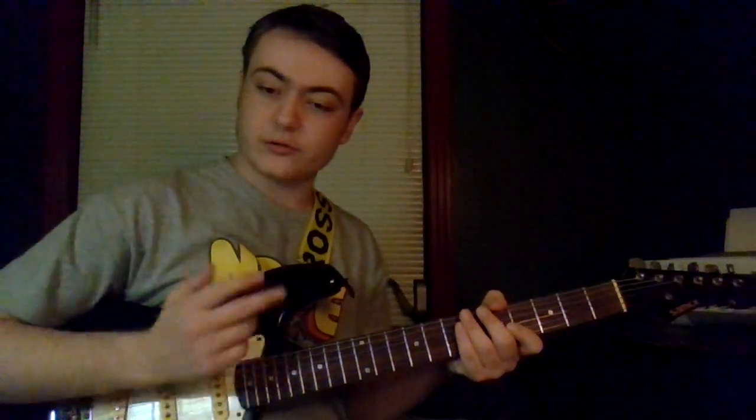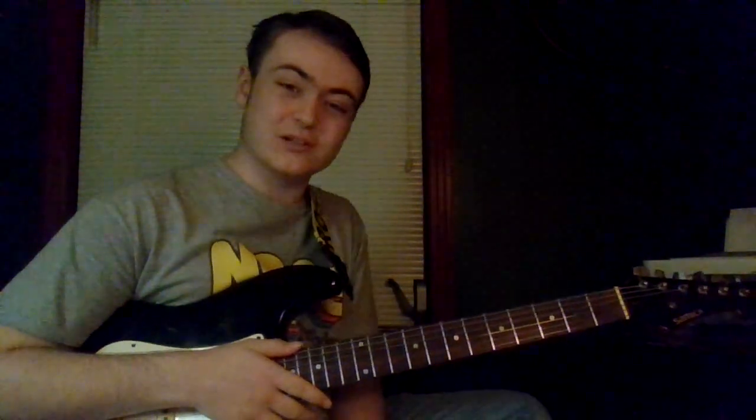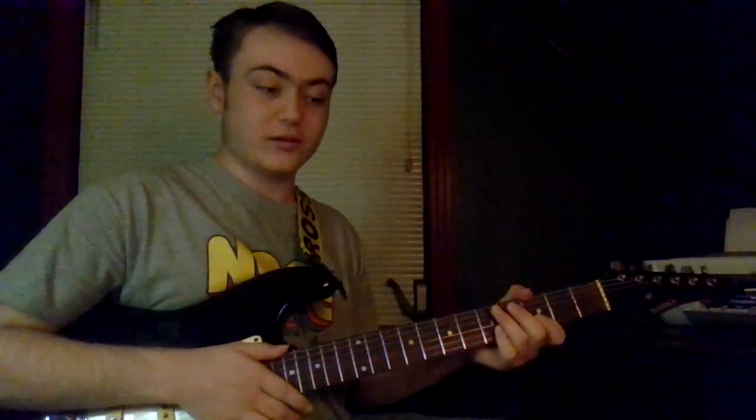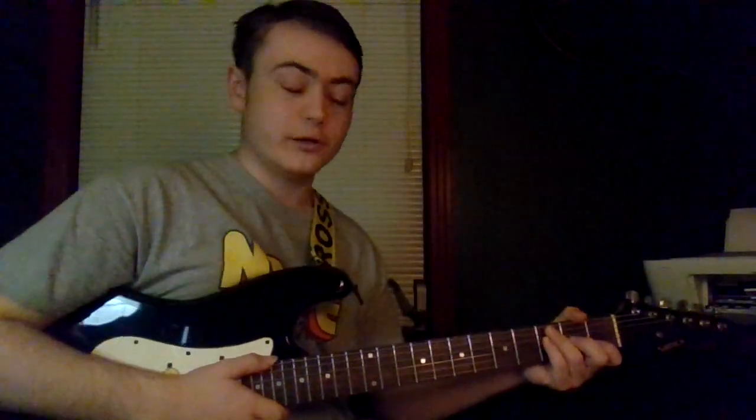I'm going to cover three chords: the F chord, the B chord, and the E flat chord. The only movable chords will be the F chords. If you don't know what that means, I'll show you. Alright, here we go.